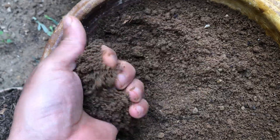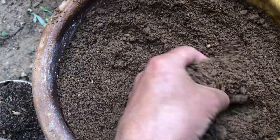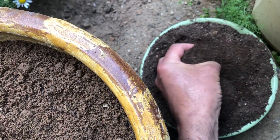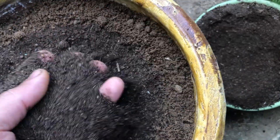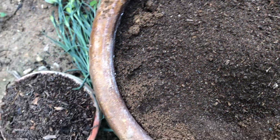Carnations prefer a slightly acidic soil with a pH between 6.0 to 7.0. Fill the container with good potting soil, leaving some space at the top for the seedlings. Carnations prefer well-draining soil, so add some compost or aged manure to enrich the soil and improve drainage. This combination ensures good drainage while providing adequate nutrients for healthy growth.